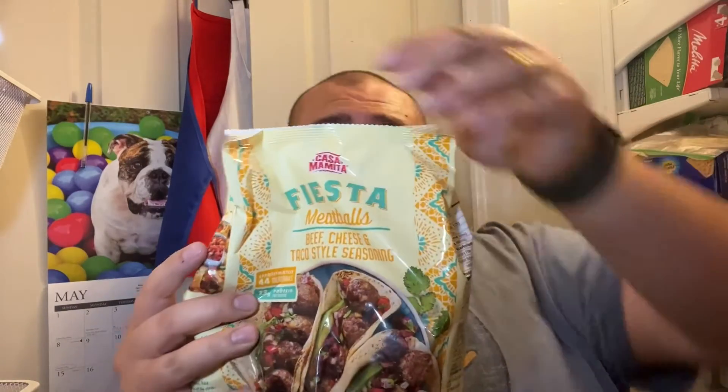What's going on Grub Club? Welcome to Air Fryer Fridays with Guapo Grande. Today it's gonna be one of those little air fryer slash food reviews. Today we're gonna be doing Fiesta Meatballs — beef, cheese, and taco style seasoning. This is from Casa Mamita.